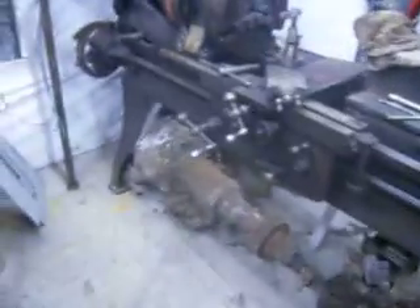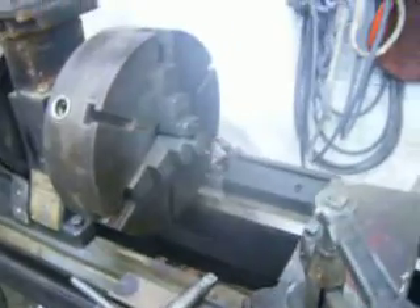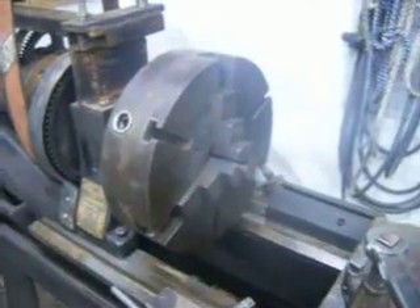They wanted $900 to do my kingpins and I didn't pay near that for this lathe. This is big enough to do whatever you want to do — it's got a 16-inch swing. It will resurface brake rotors, turn brake drums, pretty much whatever you need. And ring kingpin bushings and all that.